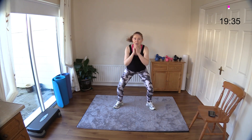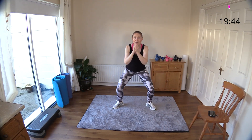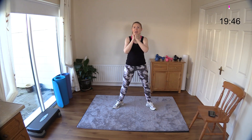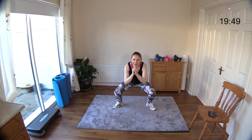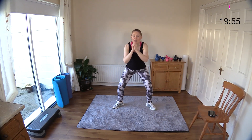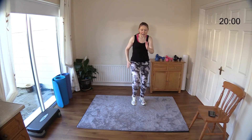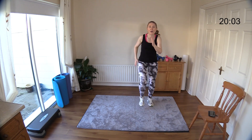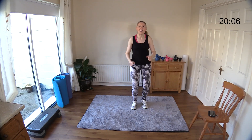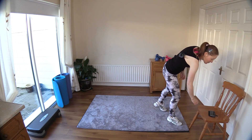Thirty seconds left — can you do it? Come on, hang in! Squat and squeeze, squat and squeeze your glutes. Keep your chest upright — you're getting those squats down. Strongest legs, strongest glutes! Three more, two — just take it back to a march for the last few seconds. Ten seconds — faster if you can. Five, four, three, two — time! Well done! Twenty minutes down!